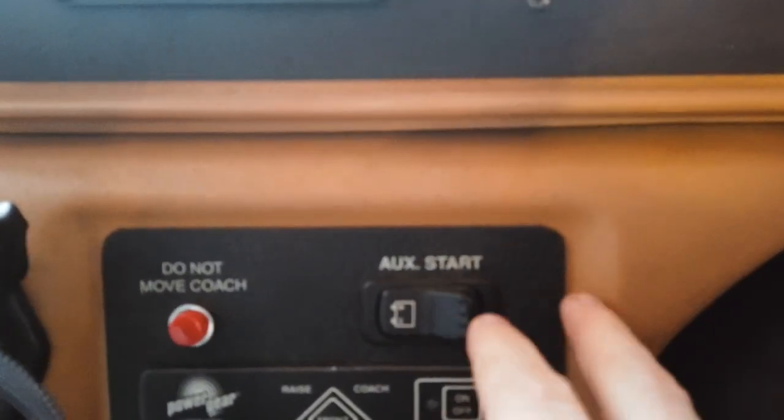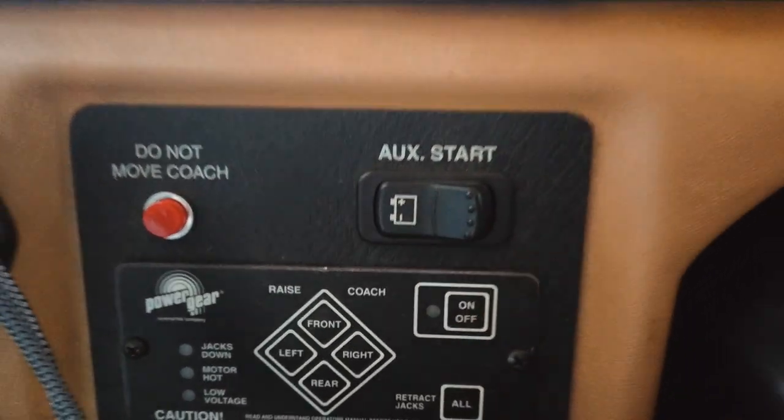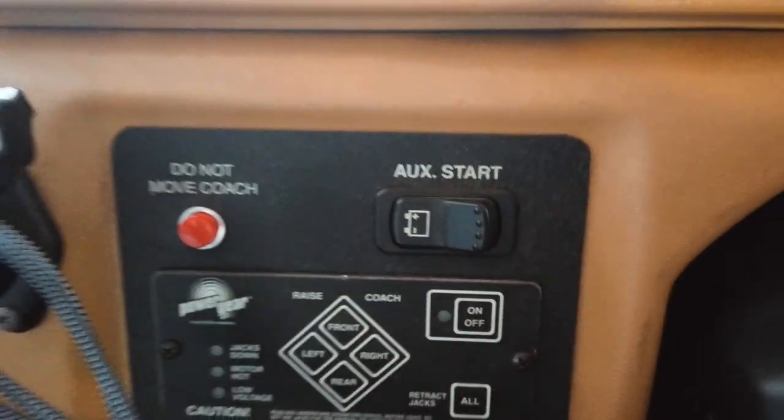On these Fleetwind Bounders, there's an auxiliary start button to the left of the steering wheel. If you're sitting there and you're not connected to shore power and you hit the button, you should actually hear an audible click, which turns on a solenoid underneath the dash. If that doesn't click for any reason, there's a good chance that solenoid is bad. In my case, I did not hear that click.